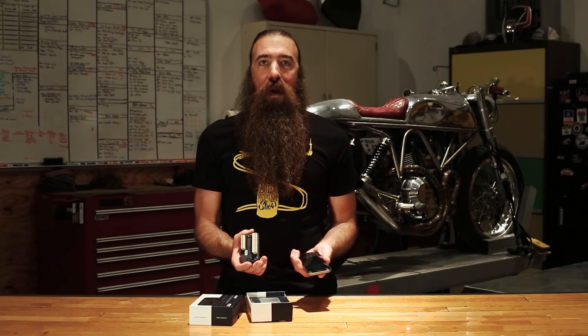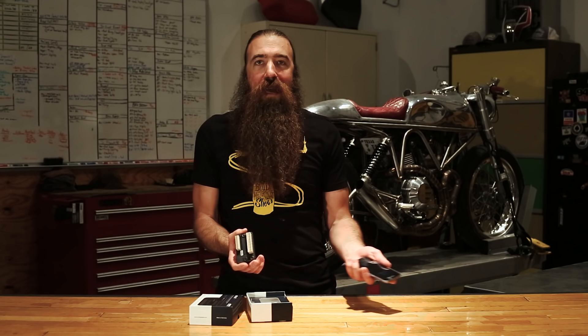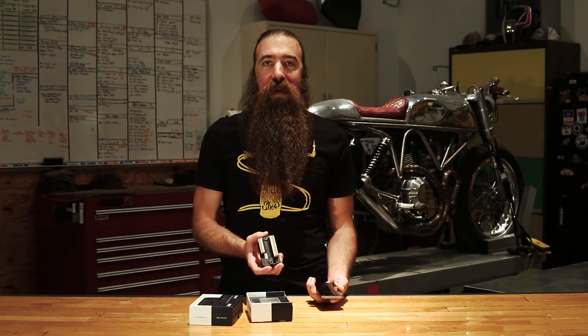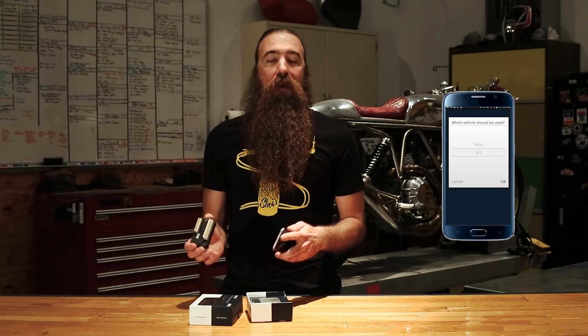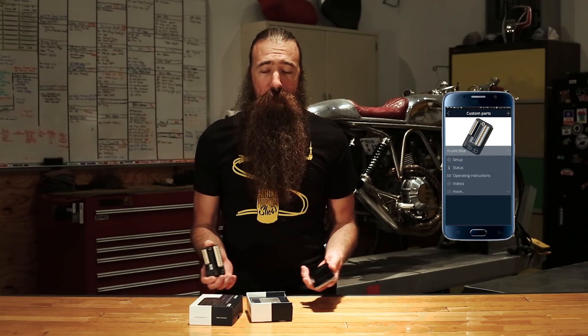It's super cool that you're now able to introduce this virtually seamless technology on any bike that's ever been made. You might have a BMW from the seventies — well, now you've got wireless technology built into your bike. The app that comes along with the new M-Unit Blue is really well thought out and it's got so many features. We're actually going to need to do a separate video on the app just because there's so much to cover.